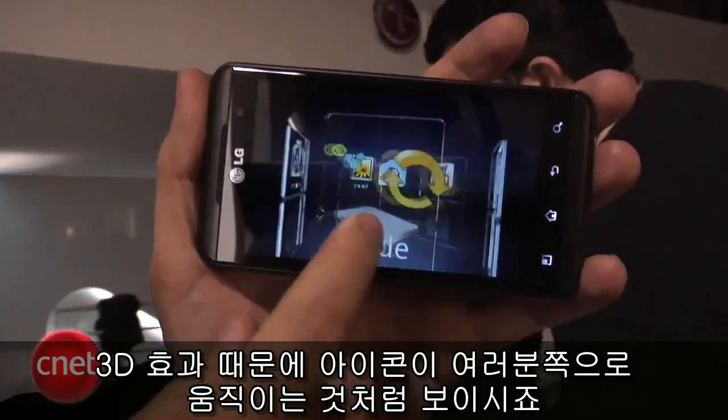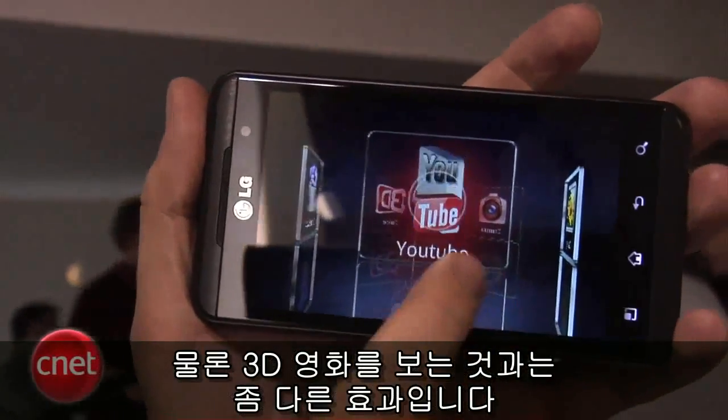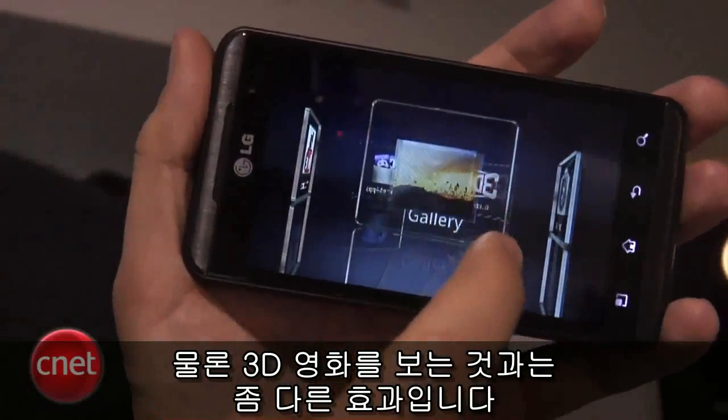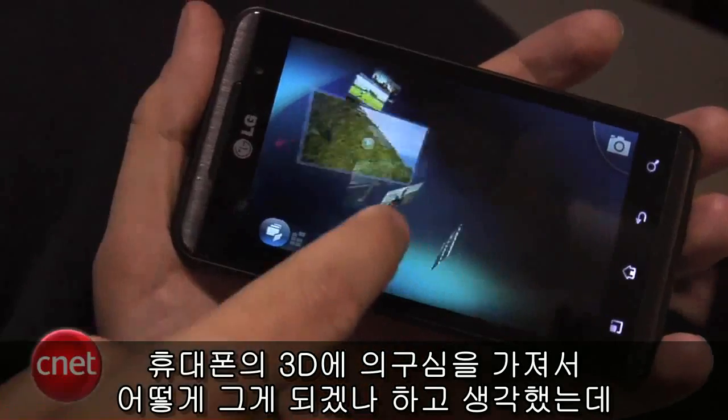This phone will actually show 3D video. You don't need glasses for that. You can kind of see that the icons fly toward you, so for a 3D effect — it's probably not like watching a full 3D movie, of course — but it is a bit of a different effect, something you can actually see. I was a little skeptical about 3D on a phone. I thought, how's that going to work? But this actually does it in some ways.